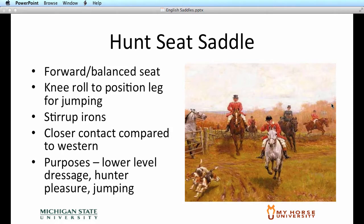Our English saddles originated basically from the sport of fox hunting back in England. The hunt seat saddle is made with a more forward balance seat when compared to a western saddle. It has a knee roll to help position the leg specifically for jumping, and stirrup irons that can be raised or lowered depending on the style of the rider. The hunt seat saddle, as well as all English saddles, provide a closer contact from horse and rider as compared to western saddles. The hunt seat saddle was originally purposed for lower level dressage, hunter pleasure, and jumping.